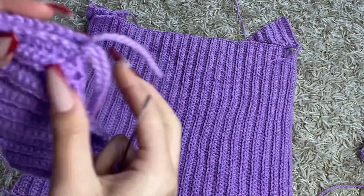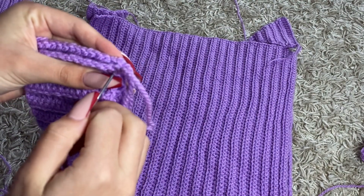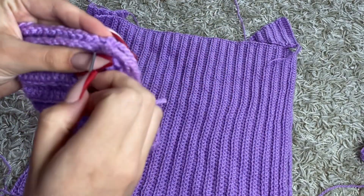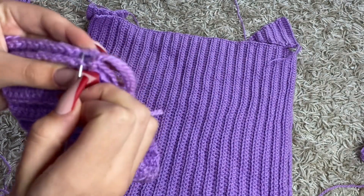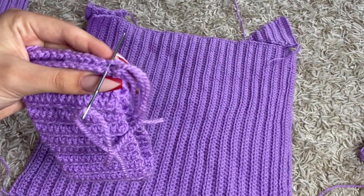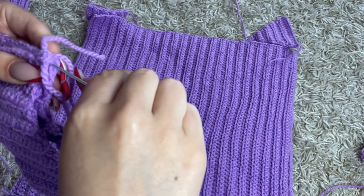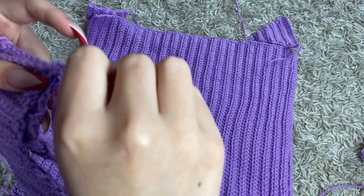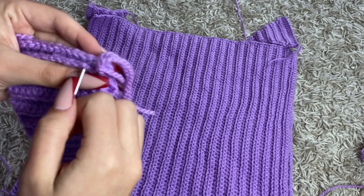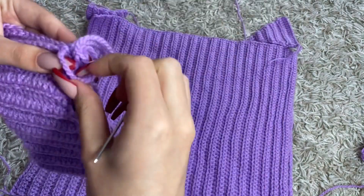Now I'm gonna continue with sewing. I'm gonna go into the loop that's facing me every time on this side, and into the loop that's facing outwards on the other side. Just pull the yarn through — make sure that you don't get the knot in there — get the yarn out, and pull tight. Just do that until you reach the end and sew it together.